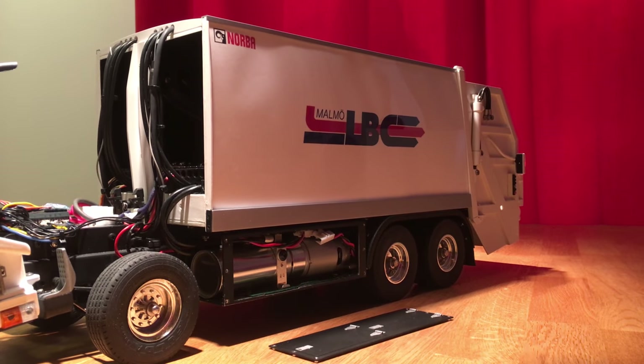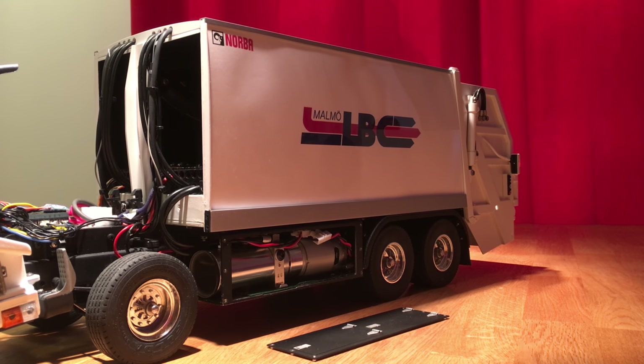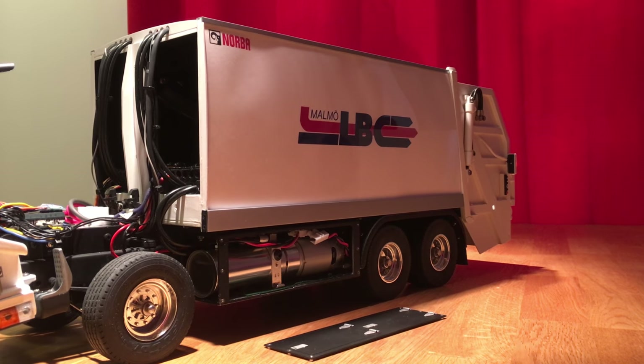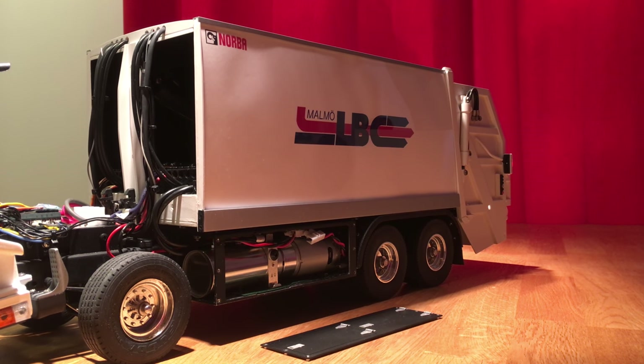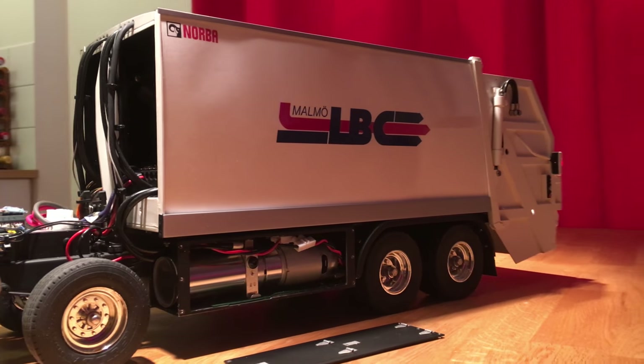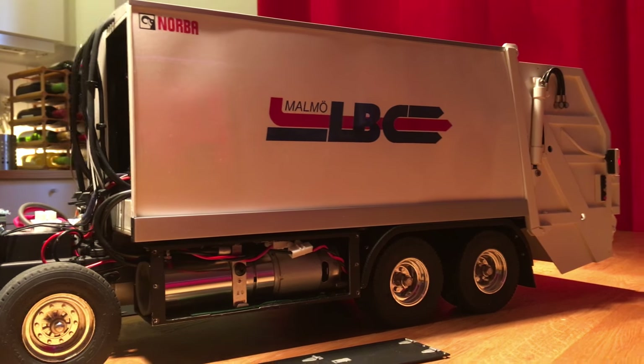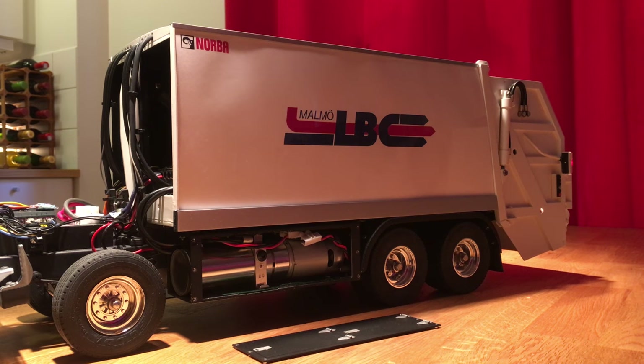That's also why when somebody asks what it would be worth if I was to sell it — which of course I wouldn't — the price would be very high. The side panels here are made from plexiglass, or acrylic glass. This is really a unique feature of the Norba RL35, which made it a lot easier to build than if you would have vertical pillars on the side, especially in this scale, since most screws are simply too big.